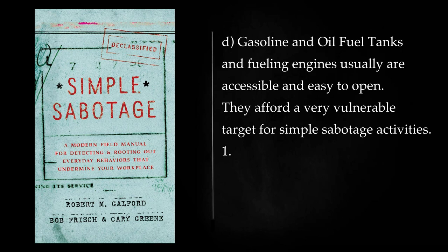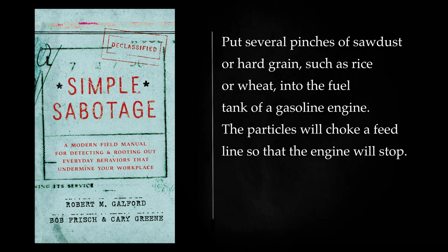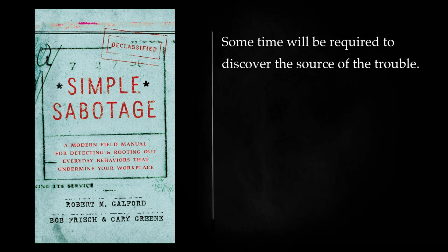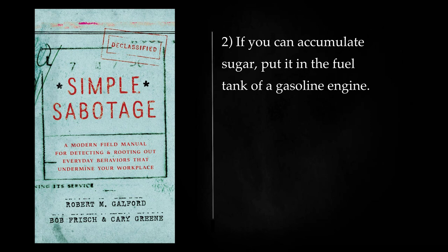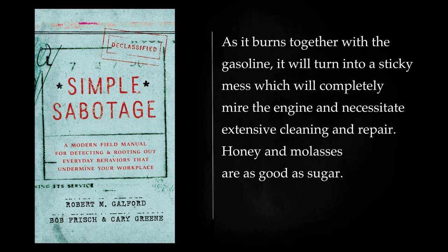Gasoline and Oil Fuel: Gasoline and oil fuel tanks and fueling engines usually are accessible and easy to open. They afford a very vulnerable target for simple sabotage activities. Put several pinches of sawdust or hard grain, such as rice or wheat, into the fuel tank of a gasoline engine. The particles will choke a feed line so that the engine will stop. Some time will be required to discover the source of the trouble. Although they will be hard to get, crumbs of natural rubber — such as you might find in old rubber bands and pencil erasers — are also effective. If you can accumulate sugar, put it in the fuel tank of a gasoline engine. As it burns together with the gasoline, it will turn into a sticky mess which will completely mire the engine and necessitate extensive cleaning and repair.